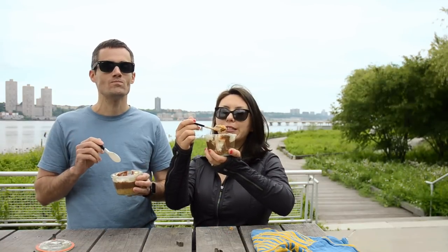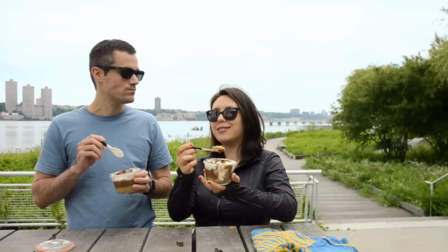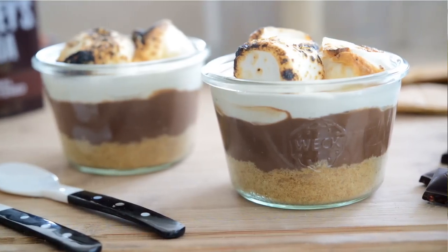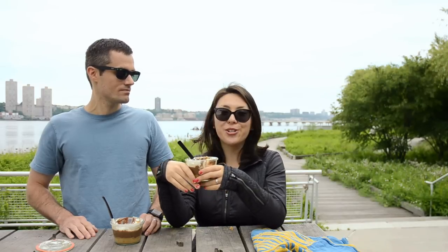Stick these in your bag and enjoy some lovely s'mores-inspired dessert outside. I hope you enjoyed learning how to make this recipe and try it for one of your own picnics. Next Thursday we're doing another picnic episode, so make sure you come back for that.